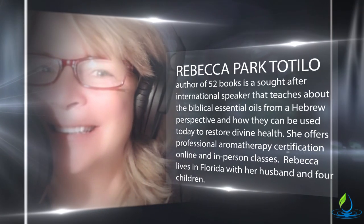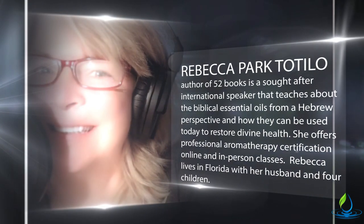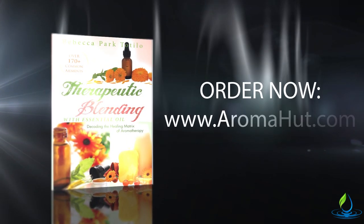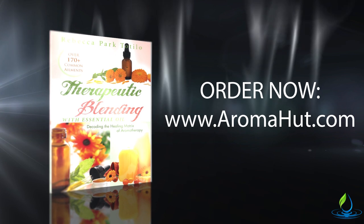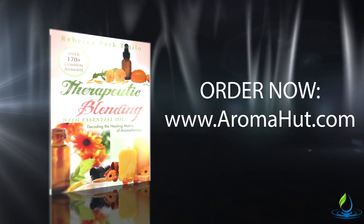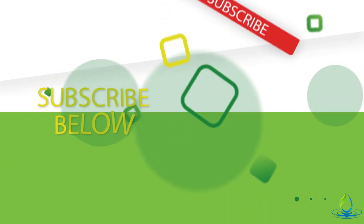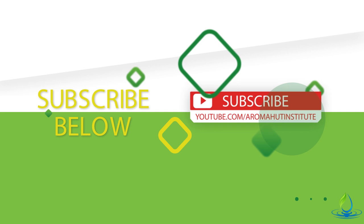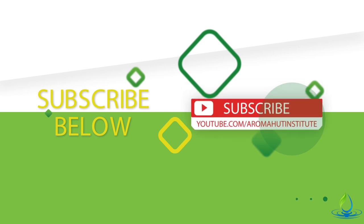Now if you happen to not know what a top note is or what a middle note is, get a copy of Therapeutic Blending with Essential Oil — this will tell you all about the oils and their notes, as well as give ways that you can make blends using the oils you have on hand. I hope that helps, and I hope you'll leave a comment below and let us know how you like the video. Don't forget to subscribe to our channel.